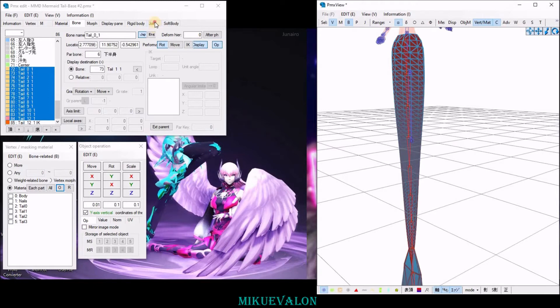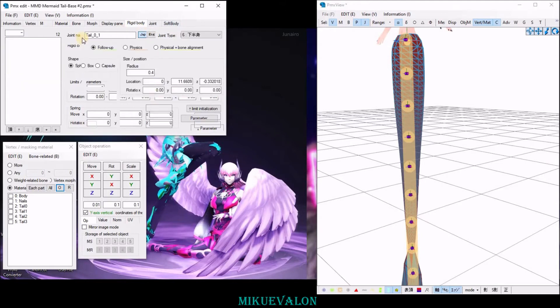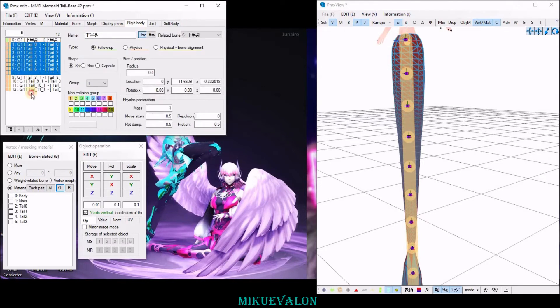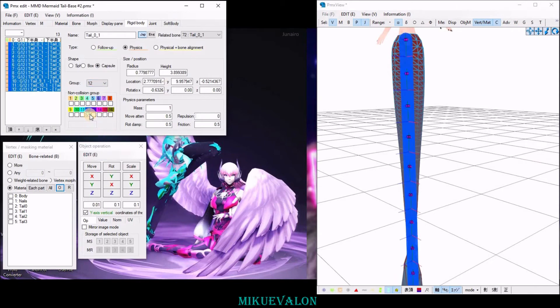Now you have your physics and your joints. Make sure that you select a group for your physics and a non-collection group. You can also edit the physics parameters if desired.